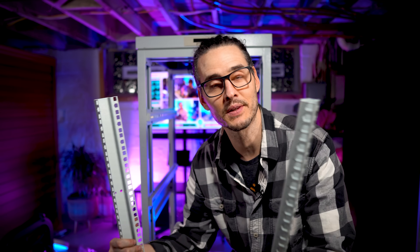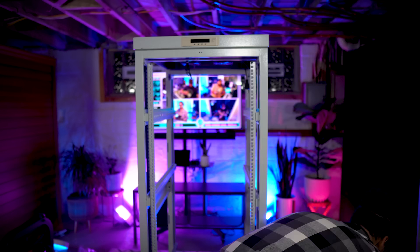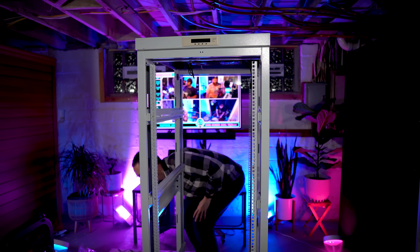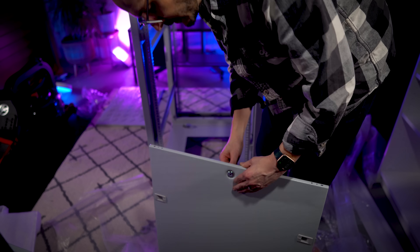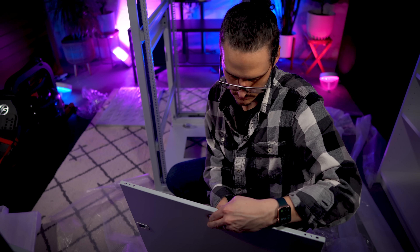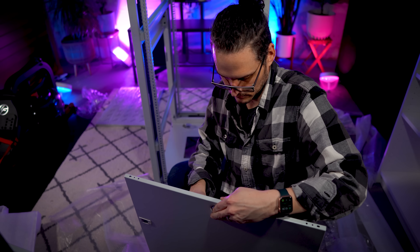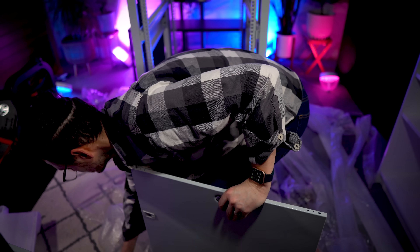Now it's time to install these U-mount rails so that we can put servers in and lock them in. This was pretty easy — just installing these vertical mounting rails so I can actually install servers. Each of these side panels has a lock and a key, so you can lock them if you like. I don't need to lock mine at home, but if you run a small business or an enterprise, it's nice to be able to lock them so no one gets inside and does anything wrong.